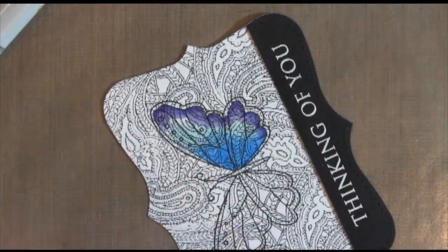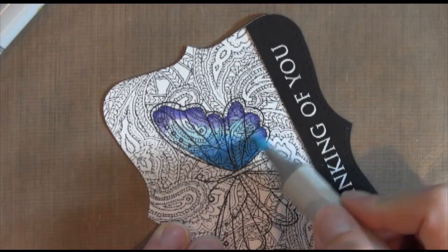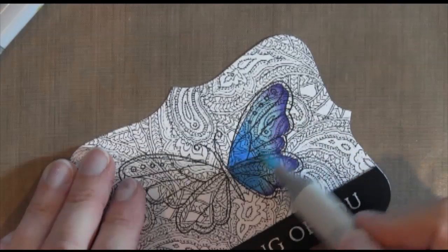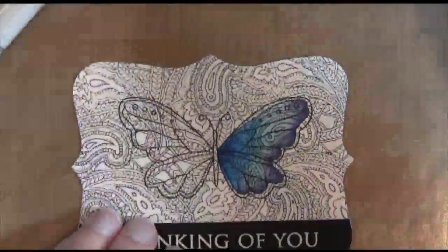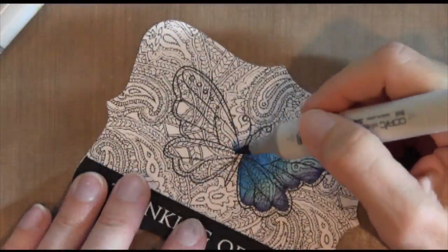You can actually blend two different colors together. Here I'm taking my lightest blue and I'm going to blend it right into the purple, and add just a little bit more dark in the center.